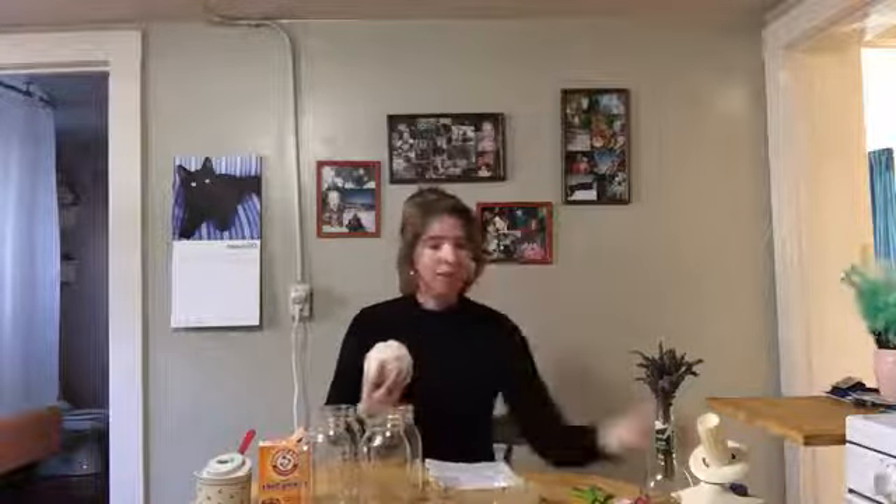Materials for this experiment — a couple are optional. You are going to need some yarn. A natural fiber is best because it's more porous and it will help our solution travel along the length of your yarn and help it form crystals and grow those stalactites and stalagmites easier. I just have here a 100% wool undyed yarn.